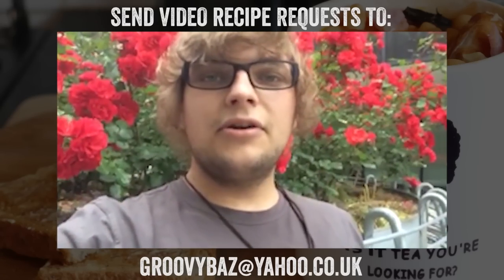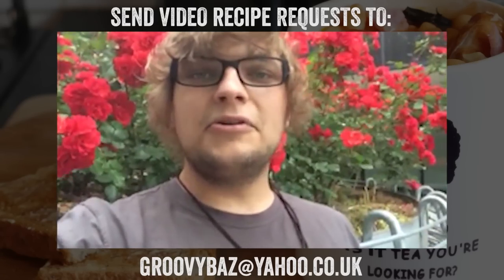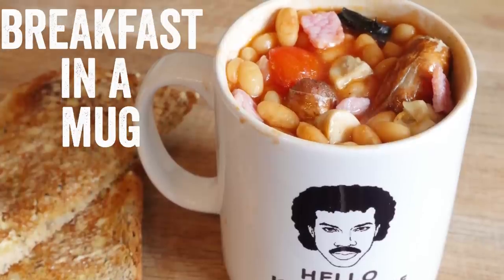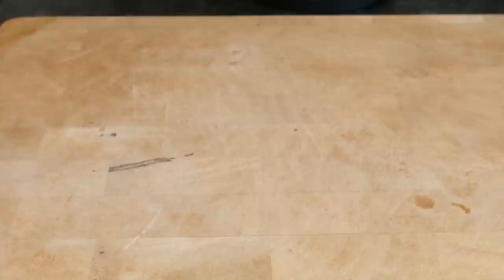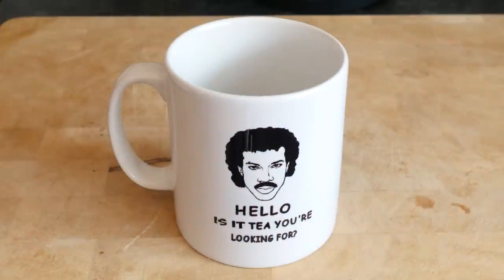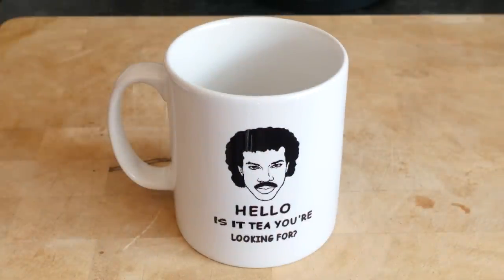We have done a breakfast in a mug, and not just any mug — we have done it in a Lionel Richie 'Hello, is it me you are looking for?' mug, or 'is it tea you are looking for?' You know that song — you get that first line and anyone else does that.